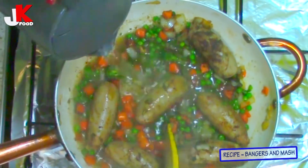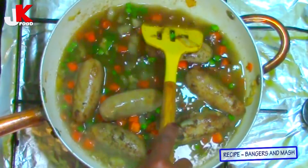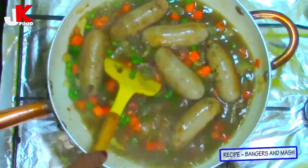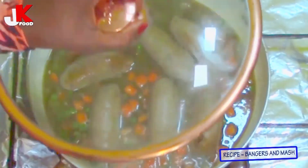I'm going to add about one cup of boiling water and leave this to boil for about five to ten minutes, because we need the sausage to cook. When I fried the sausage in the oil and the butter, it was just to give it a little bit of color. I'm going to leave this to boil for five to ten minutes and will come back to it — so stay tuned.